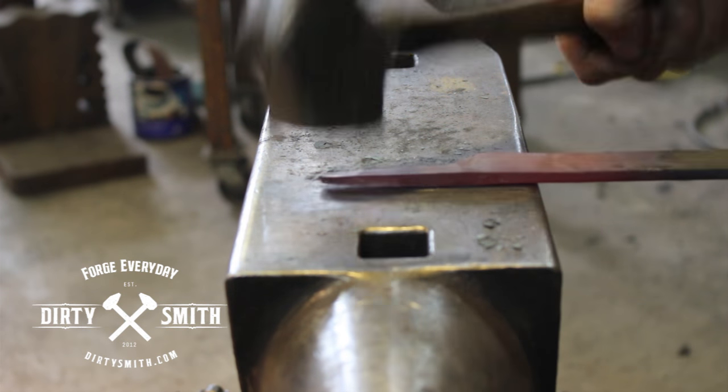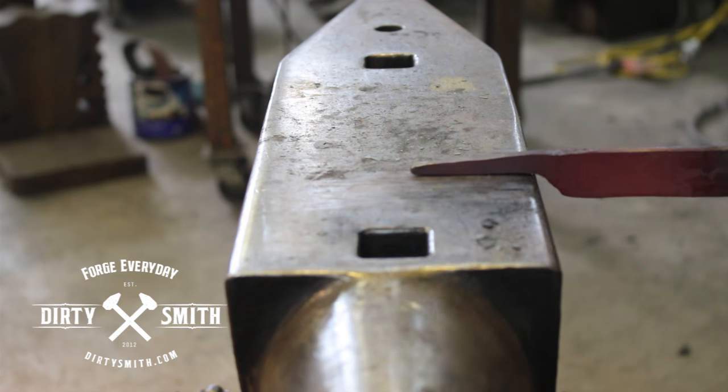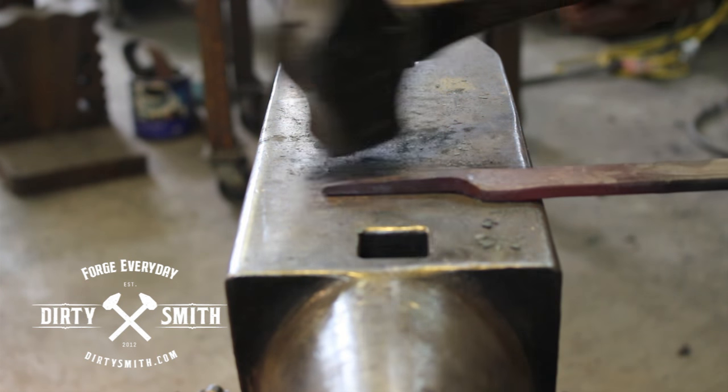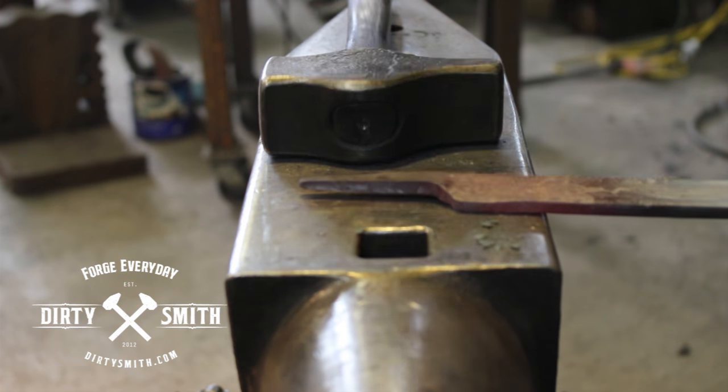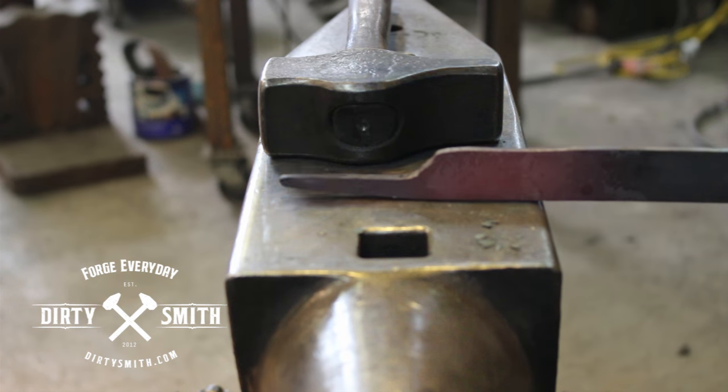Keep everything flat and square. That way when you come back to the anvil from the forge, everything's nice and clean and ready for you. Don't forge and get this all messed up and go in the fire and come back and it's all a tangled mess. Come clean, leave clean.